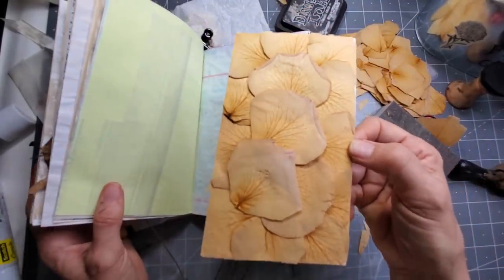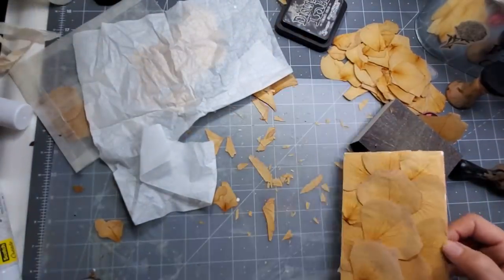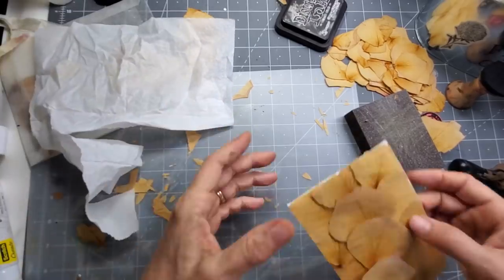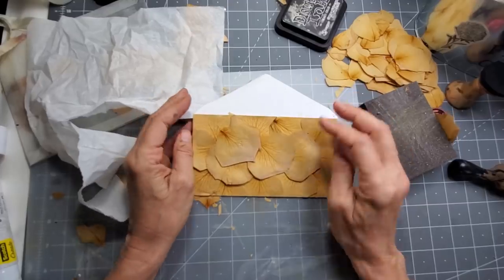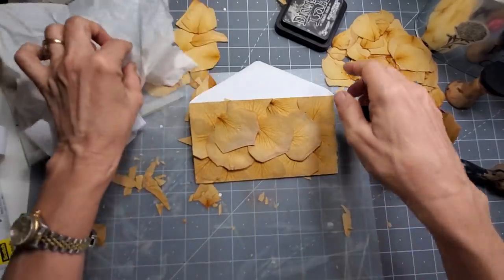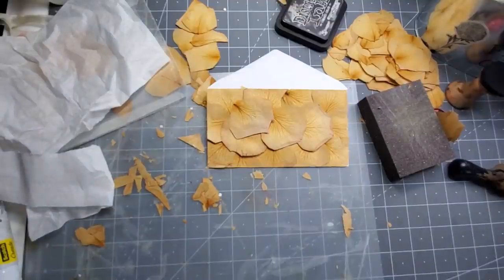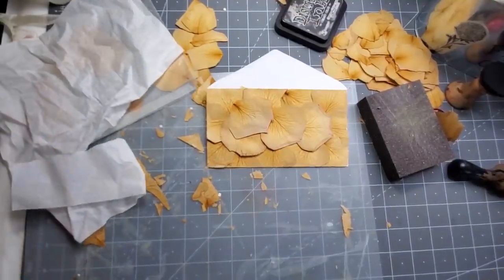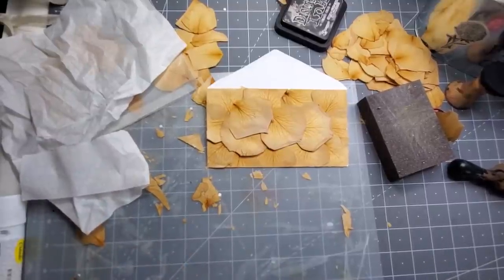You could actually stop here if you were brave and you weren't worried about it all flaking apart. But let's say you're thinking it looks like it's going to fall apart any second. So let's try and seal it in and see what happens. I don't know if this is going to work, but we are going to give it a go. Now I sort of have redesigned — hang on, let me go find my Mod Podge.